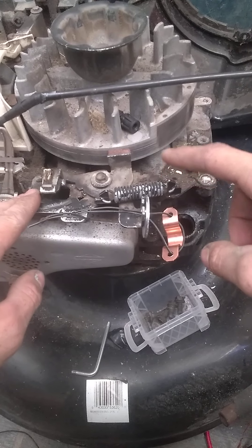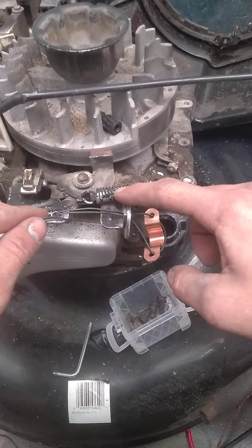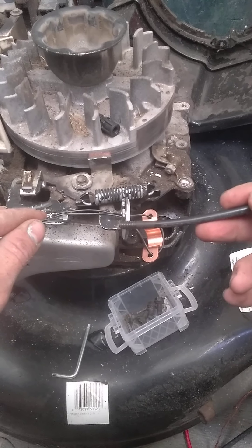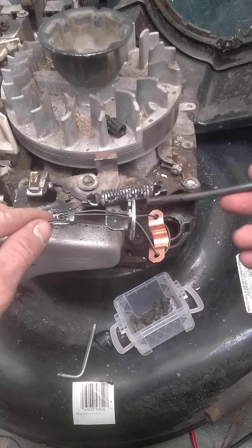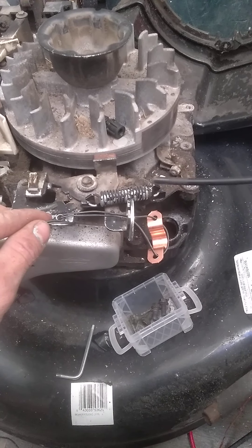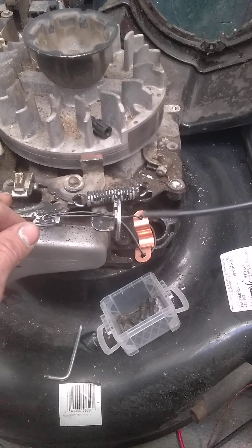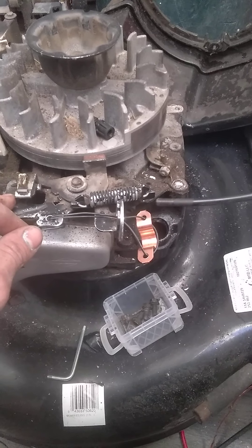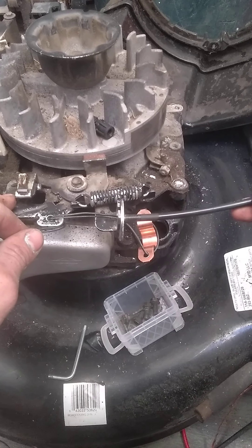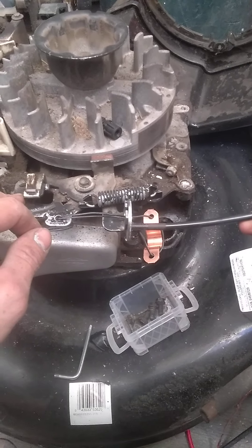So here I have my lever, and I was trying to figure out how, when I push down on my handle, this cable — the old original cable — is able to push this lever. When I pull on the cable by pushing the zone control handle down, how is it able to produce enough force to push this blade control lever forward?